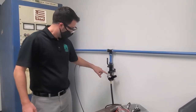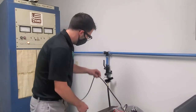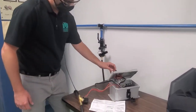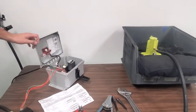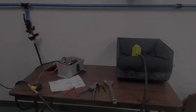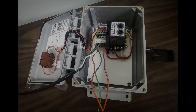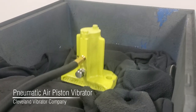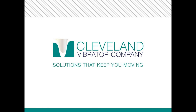Air's on, regulated to 62 PSI right now. Power coming to the box. Turn the timer on. All right, ready to go. Let's go.